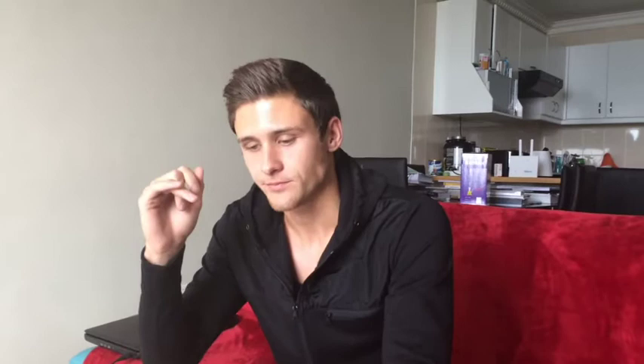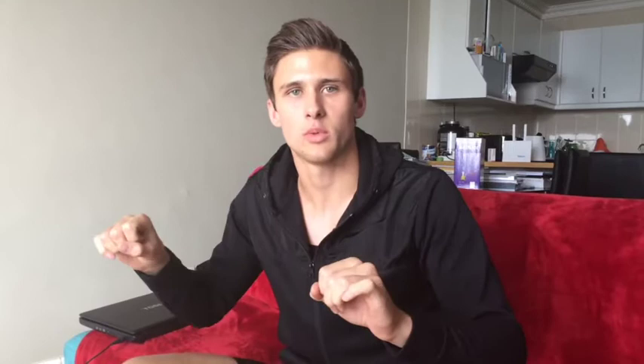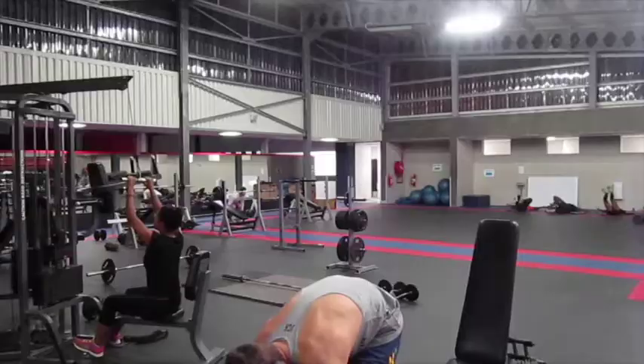Third exercise you'll see now is the upright row. So find an EZ bar and throw on some weight. For me that was probably like 30-odd pounds plus another 20 or so — so about 70 to 75 pounds total.